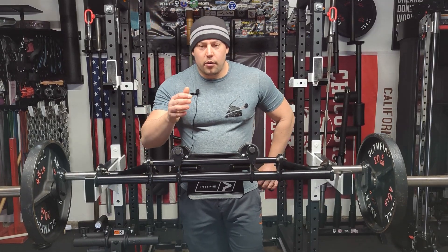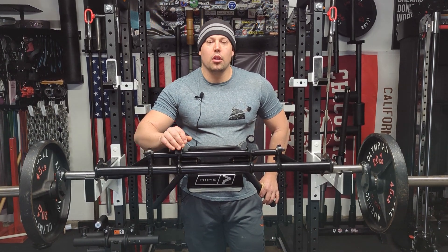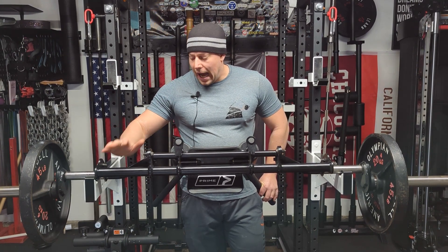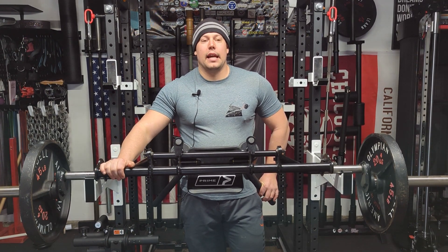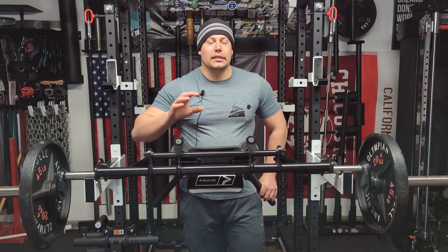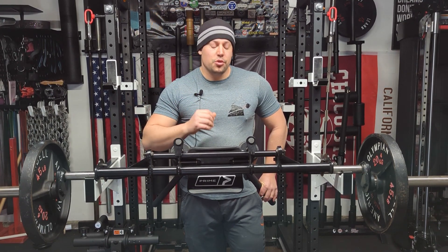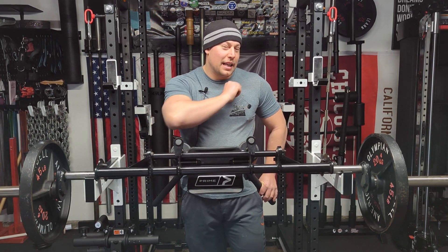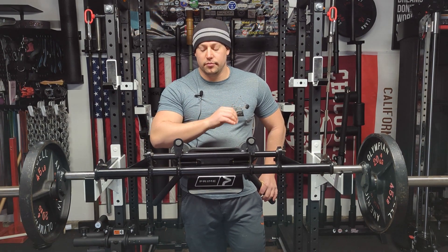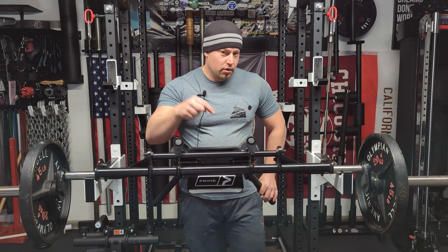Before we go any further I want to clarify — my goal is to always be transparent. I did receive this bar through my connections with Prime through the garage gym competition, so I did not pay the full price tag on this bar. I put that up front because I know that can skew people's perceptions as to what is a fair and just review. I hope I can still prove to you that even though I got this bar for free, I am still giving it a fair shake. So if that works for you, let's dig in.